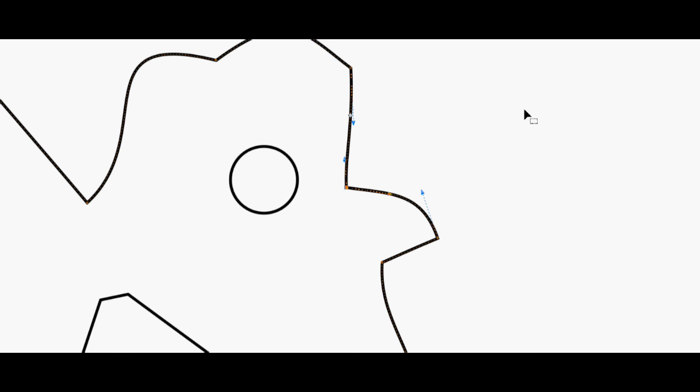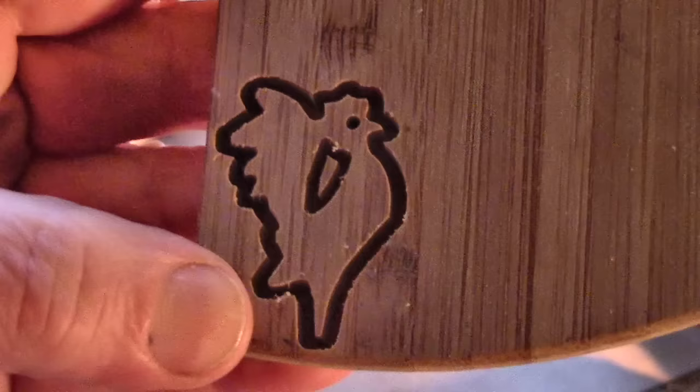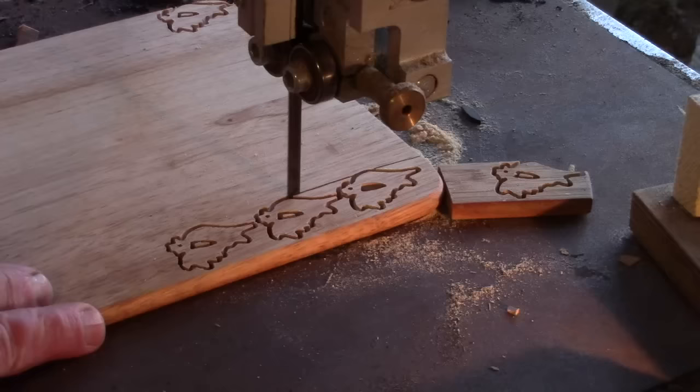But the beak still looked wrong, so I went back to the original vector drawing and fiddled with it until there was more room between the eye and the beak. I took a bit more away from the back of the head while I was at it, made a new file, set that up for the X-Carve, tried it again — and this time it worked.